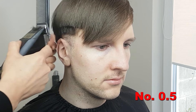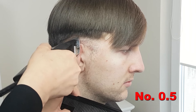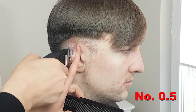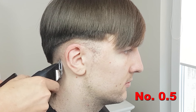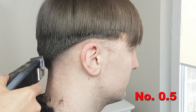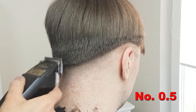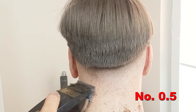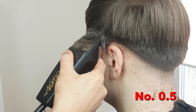Gently fold the ears forward when cutting around them in order to get a more accurate, precise, and safer cut. Try to keep as consistent as possible all the way around the head, moving the clippers sideways over the fade line with multiple short strokes, up and out in a scooping motion. Remember to shave against the direction of hair growth — this will guarantee a smooth fade transition.